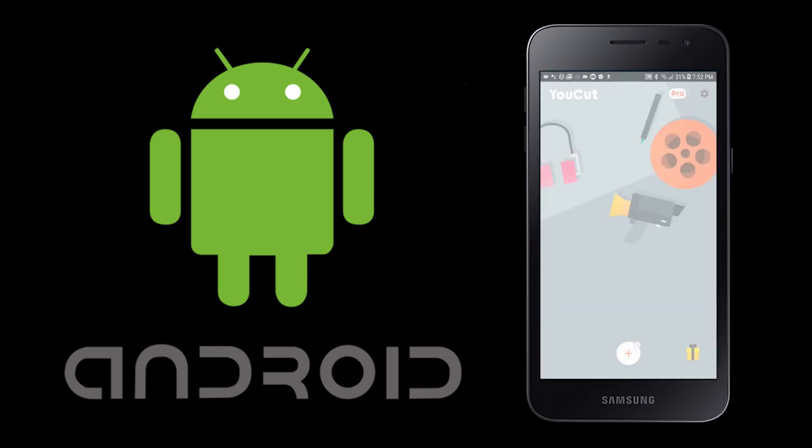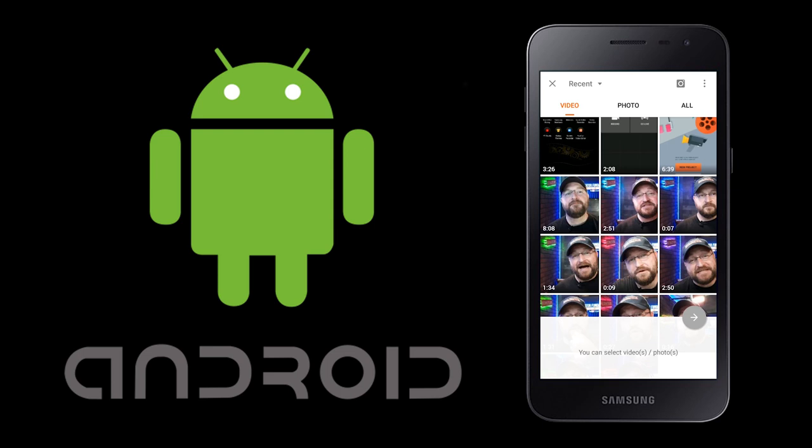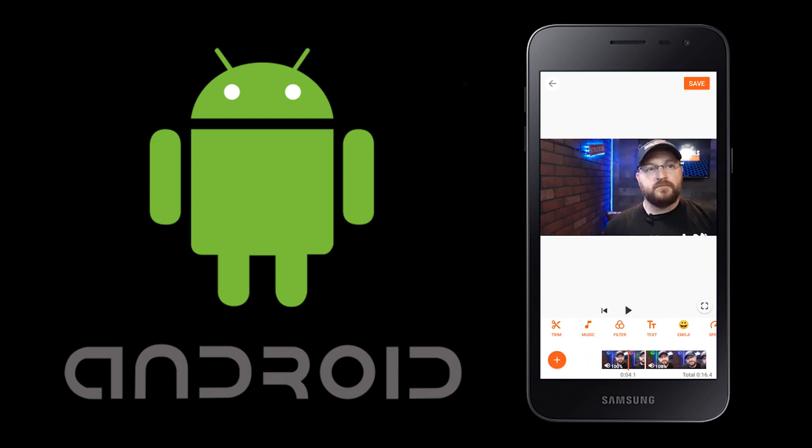First, we're going to open the app. We're then going to hit the plus button at the bottom, do new project, and then it's going to show us all the videos currently on our Android device. Obviously you have to record your videos first, but once you have your multiple videos, you're going to select the ones you want to merge together. We'll grab these two videos, and after processing, it pulls in the two videos.